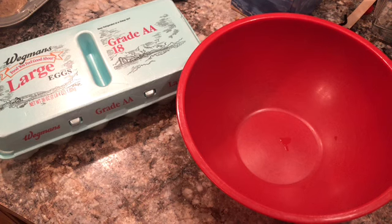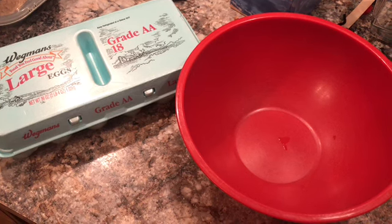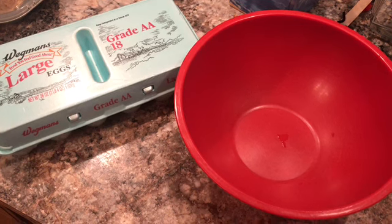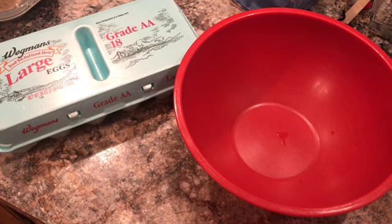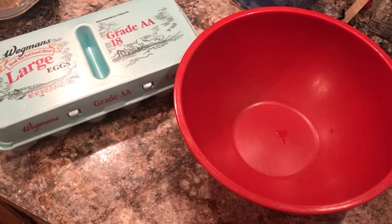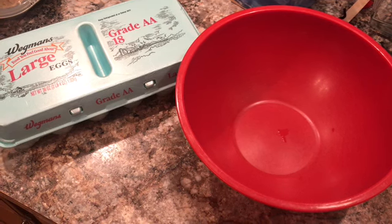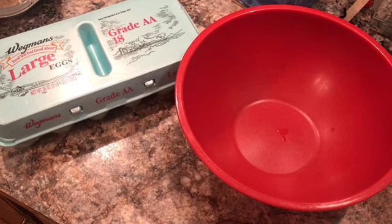The recipe only calls for four ingredients, but I added one of my own. It's a very easy, quick, and inexpensive thing to make. I think this is great for a weekend breakfast, or you could make it on a Sunday and have it throughout the week as something to just warm up, eat real quick, and go.